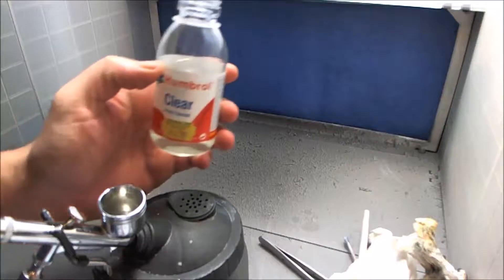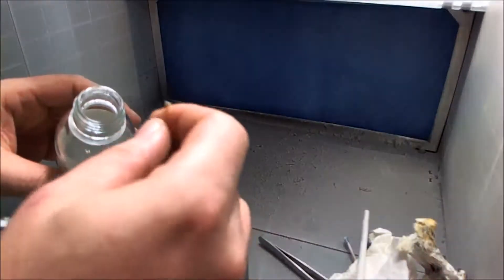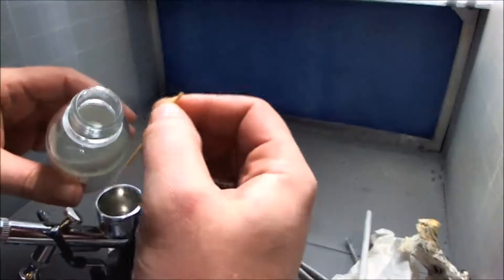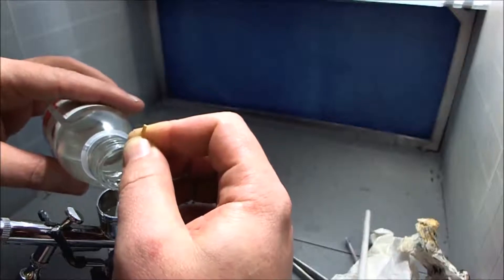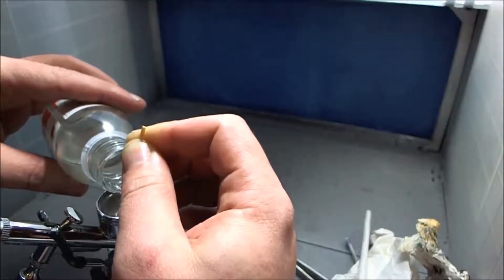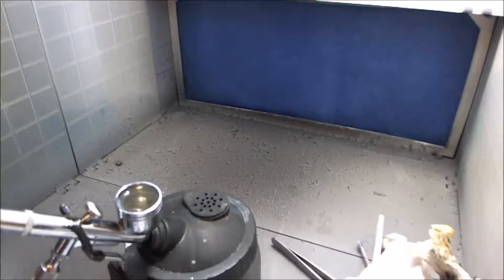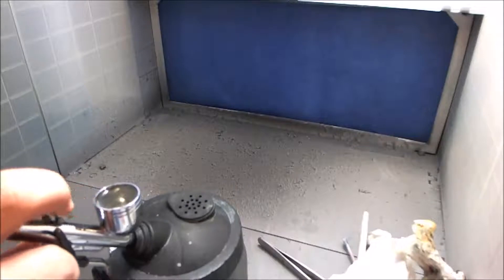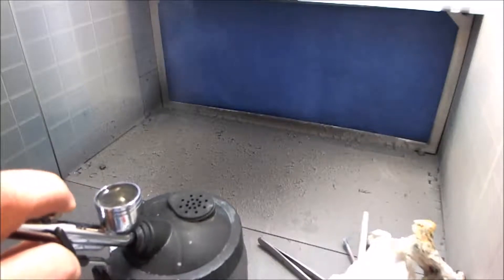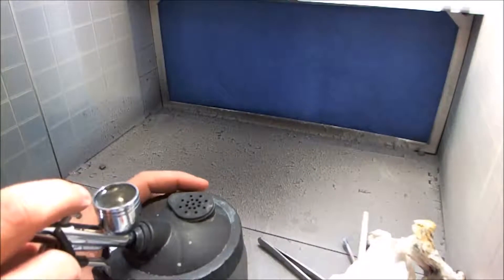I'm using Humbrol clear gloss. I am waiting on some Future clear floor polish to come in so I can use that instead, because this was quite expensive - it's $4.99 from my local hobby shop. I've got my compressor set to about 30 PSI.